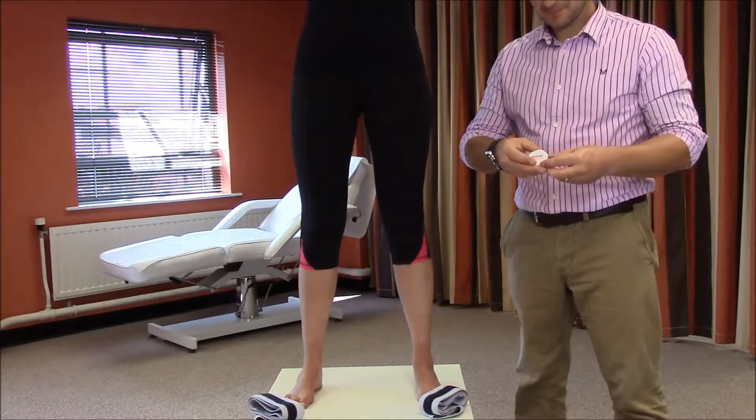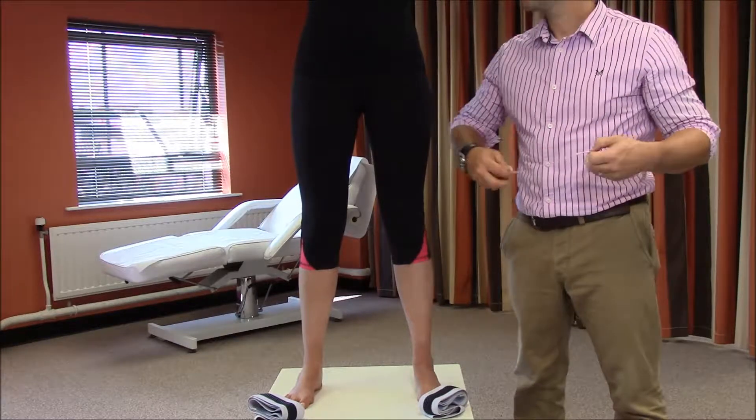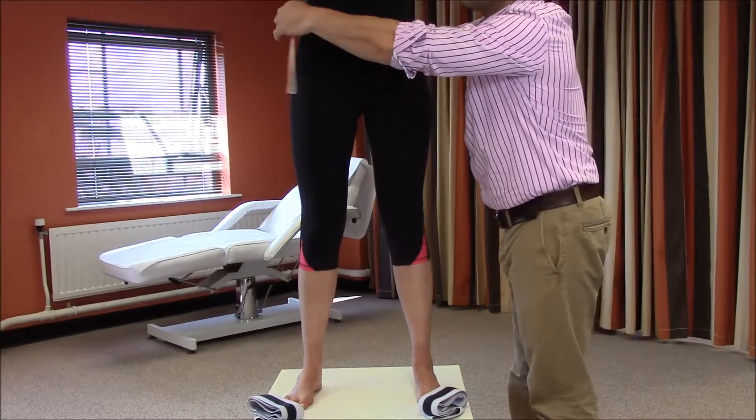In order to find the most appropriate size derotation band, begin by measuring the waist circumference in centimetres.